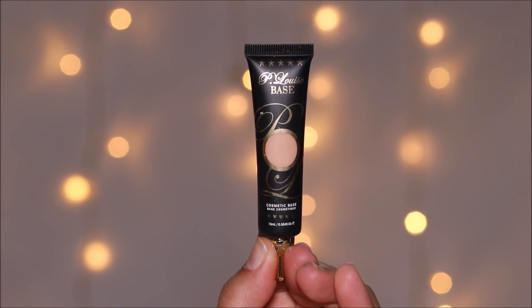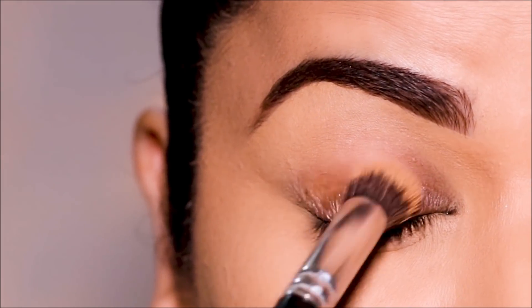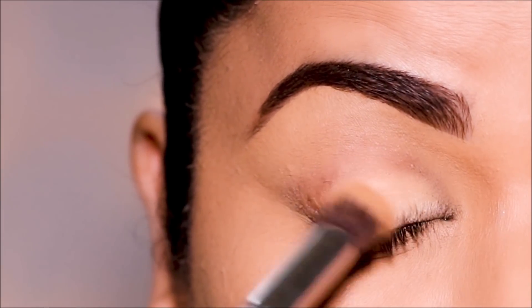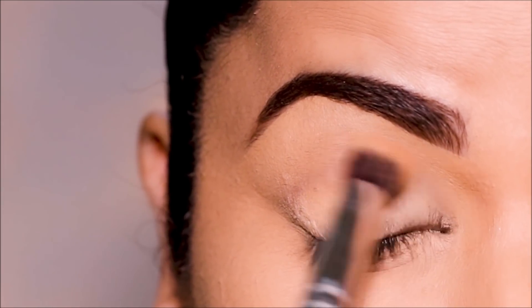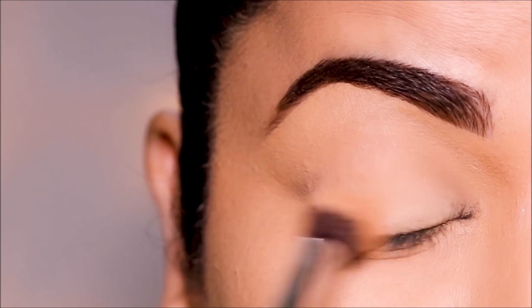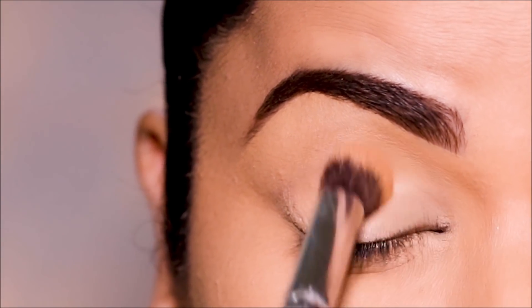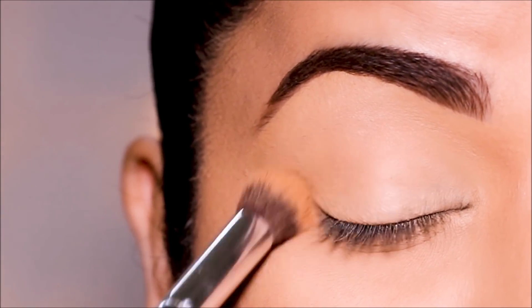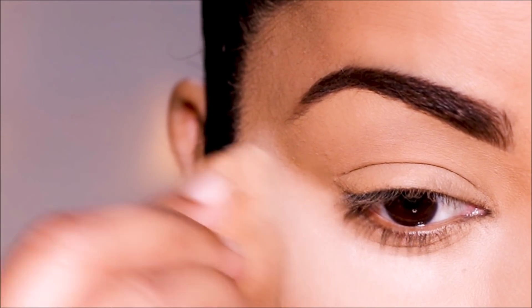The first step is to use a primer. I'm going to be using the P. Louise base in the shade 2. You can use any eyeshadow primer that you have. If you don't, then you can also use a concealer. I'm using some translucent powder underneath my eyes in case there's going to be fallout, because I already have my foundation on.